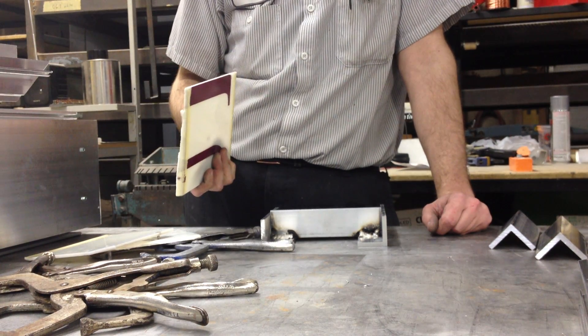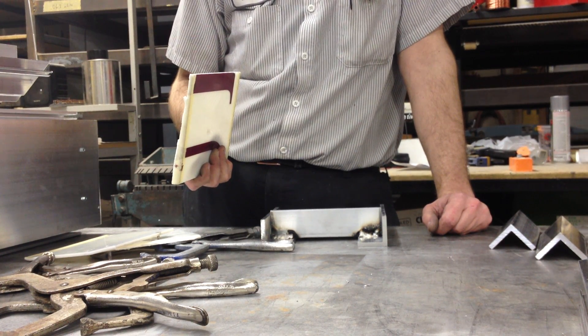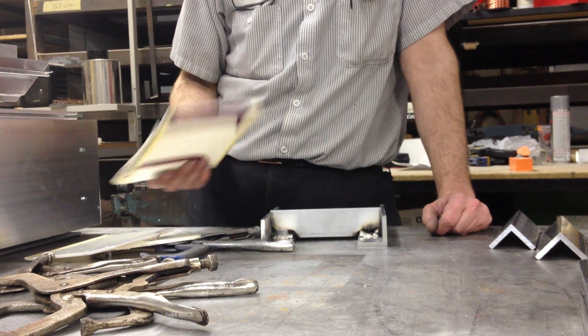You know what? I have some brand new material that's clear. It's about a sixteenth of an inch thick. Let's put it on.